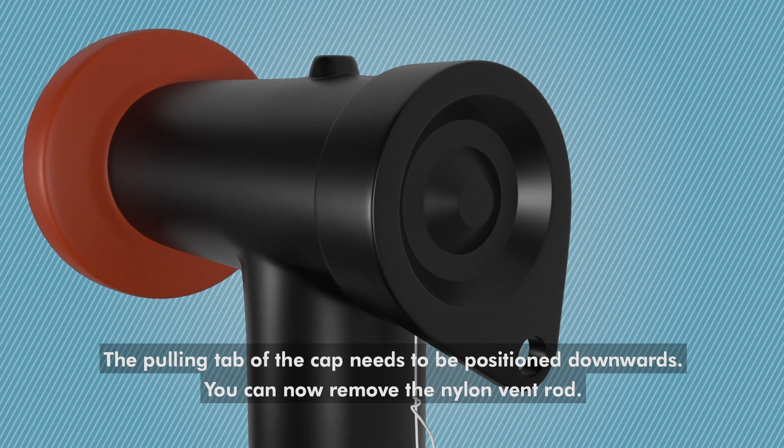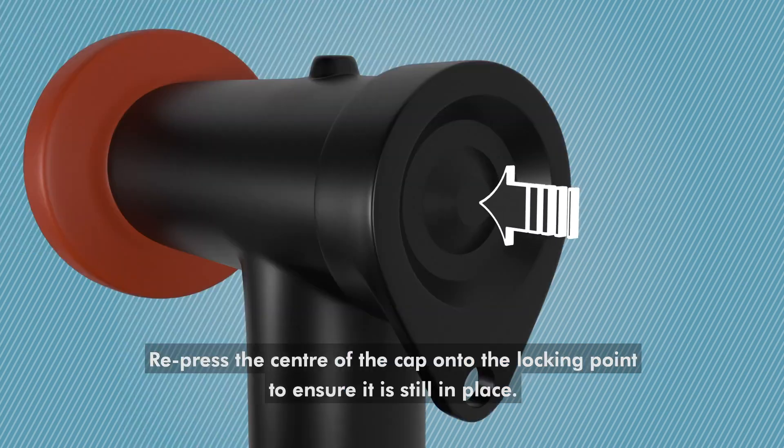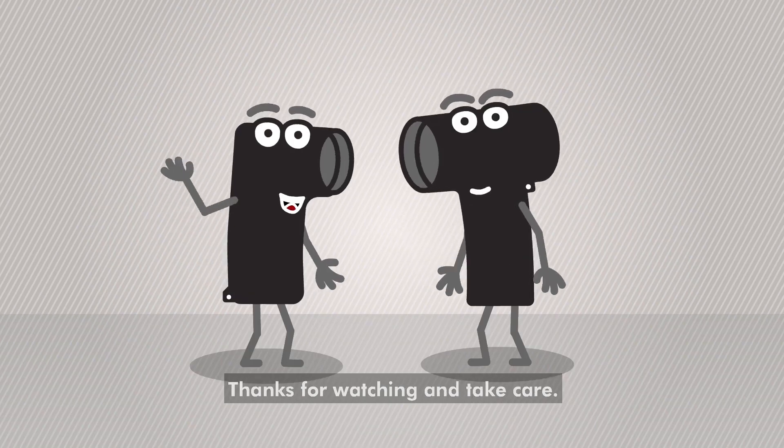The pulling tap of the cap needs to be positioned downwards. You can now remove the nylon vent rod. Repress the center of the cap onto the locking point to ensure it is still in place. That's it for this episode. Thanks for watching and take care.